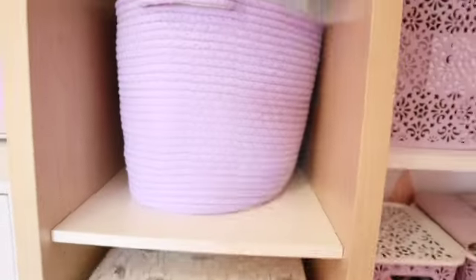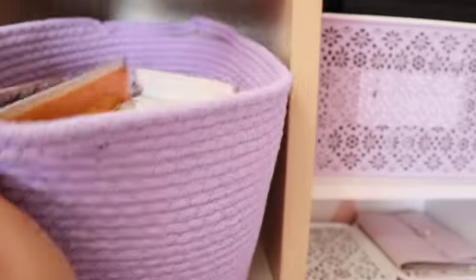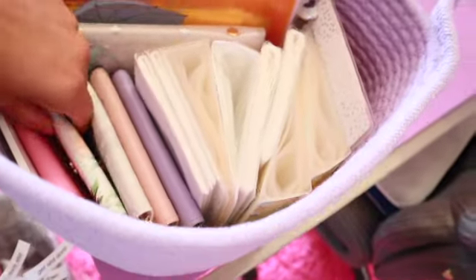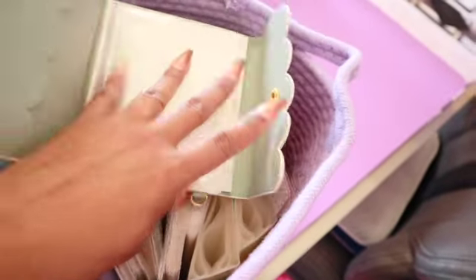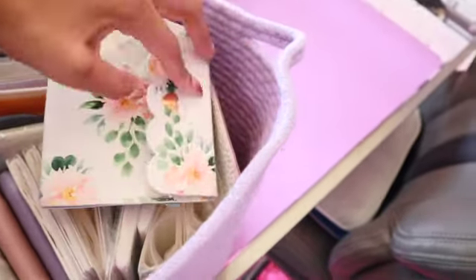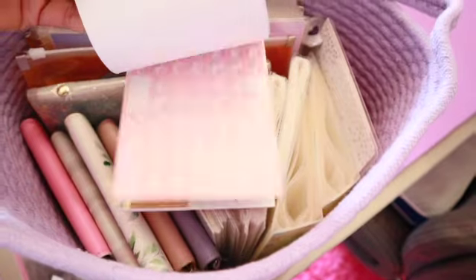Moving up from this shelf to the next, there's another purple handled bin — I ordered four of them in this shape plus another shape I'll show in a second. In here I have a bunch of Simply Gilded sticker books — the smaller ones where you put sticker sheets from shops like Etsy and Once More With Love. I used to separate my stickers in them but quickly outgrew that. There's also a sticker book from Michaels with a bunch of different stickers inside.